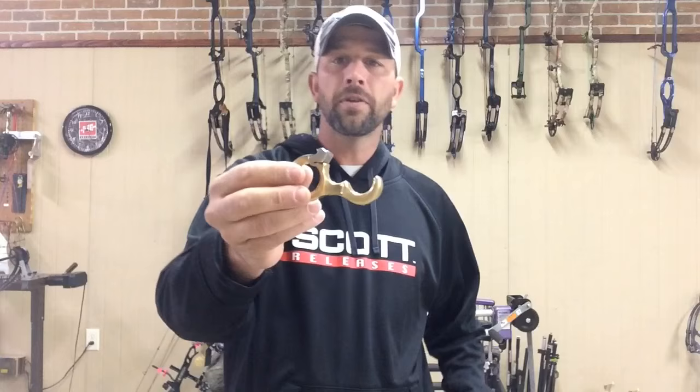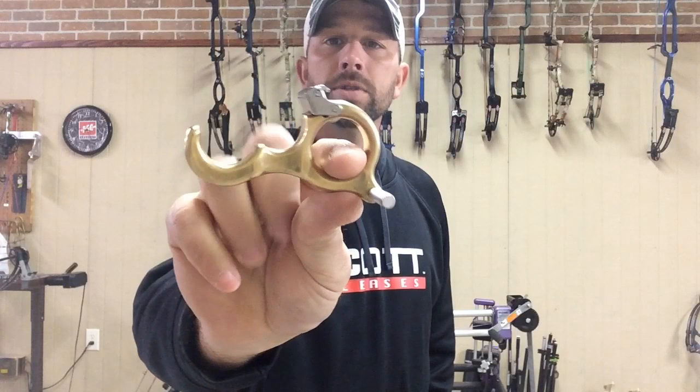Today I want to talk about the Scott Halo release — new for 2016. The first thing you'll notice when you put it in your hand is that it's extremely comfortable. It's contoured to fit your fingers, has an ergonomic design, is made of brass, and has a fully enclosed index finger hole, which is really important when you make a good shot because you want to be able to twirl it and put it back in your holster.